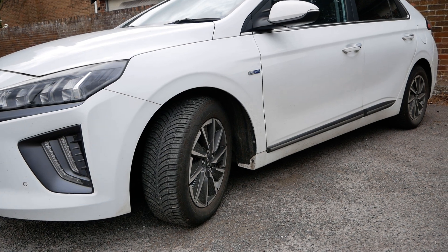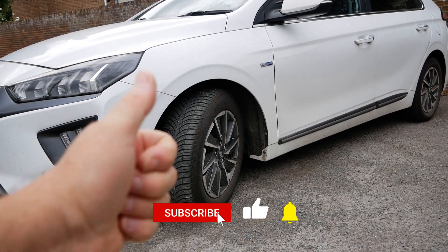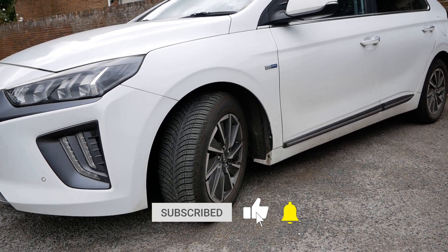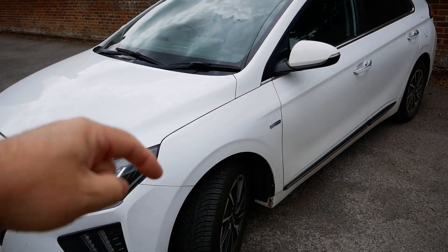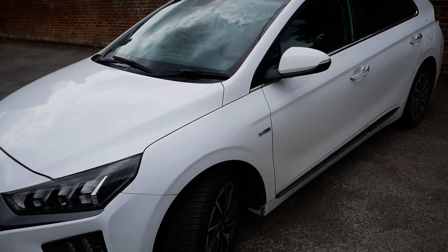I thought you might find this little update useful. If you have, please click the thumbs up — that really does help. Do subscribe to the channel, and if you want to know more about the Hyundai Ioniq Electric there's a link below to a playlist where you can see those videos.